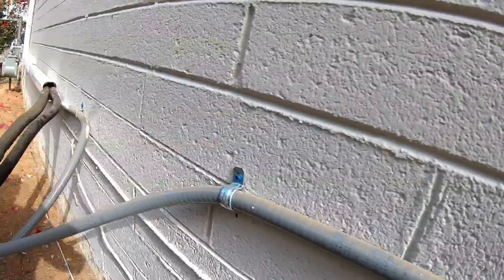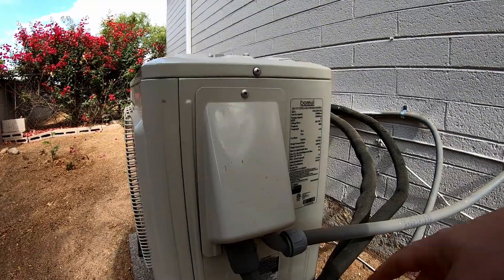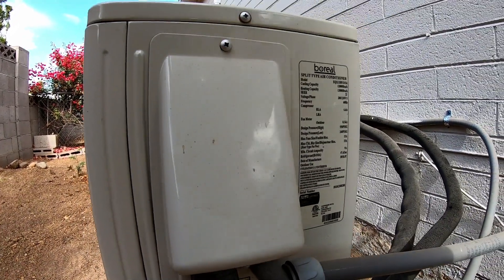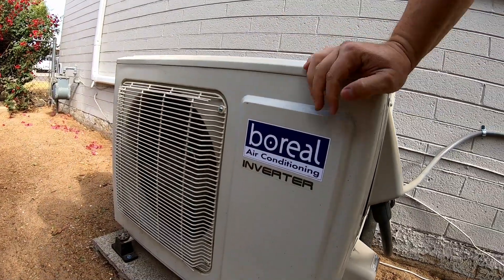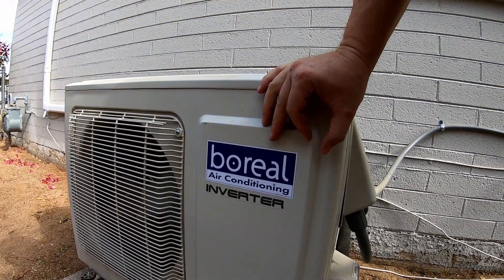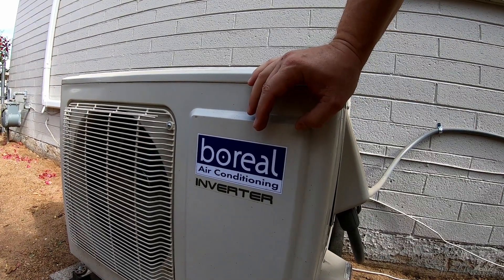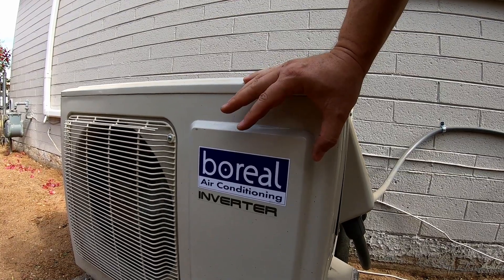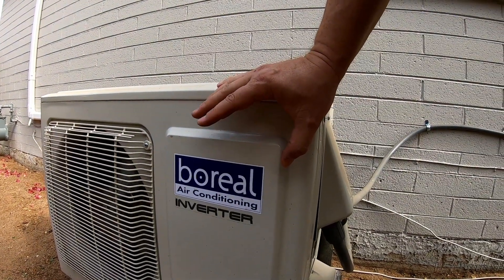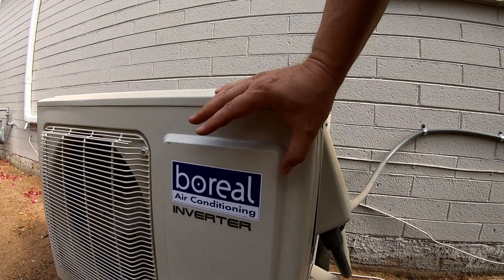The 110-volt system is in my opinion maybe a little different or a little harder — this 220 was really simple, just two or three wires. Then the conduit comes down here to the outdoor unit. The wiring goes in here: one port is for the controller wiring that goes inside the house. The system I got is called Boreal. I chose it because I wanted a specific size in 220 and it had good ratings, and so far I haven't had any issues or problems.